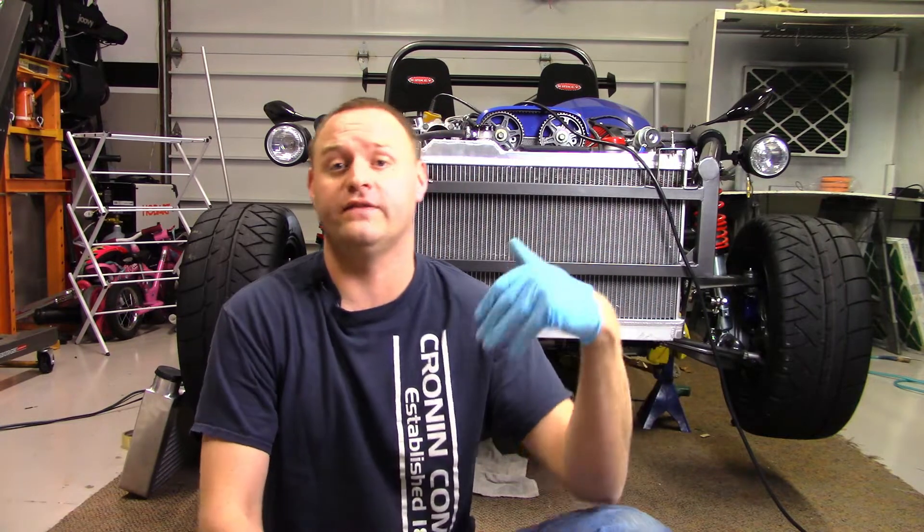Since we are dealing with oil and coolant lines, we need to drain the oil and the coolant out of our engine before doing any of the work. I already have my coolant drained because I had to move a couple of lines when I was doing some turbo work. I do need to get in the car right now and get the oil out.